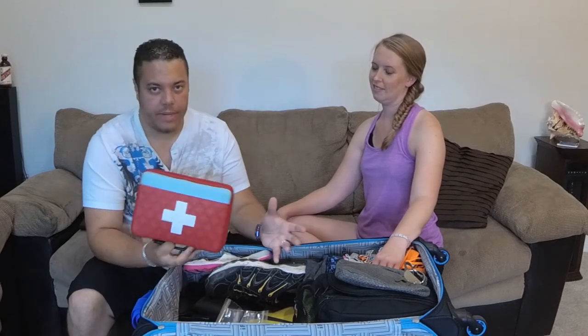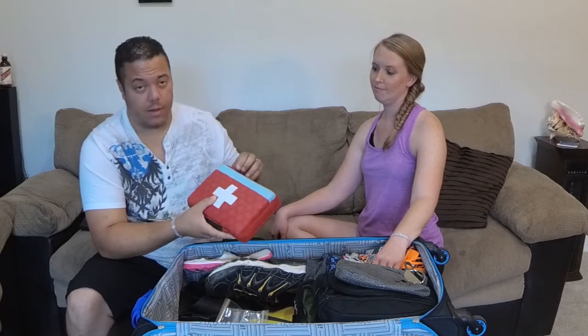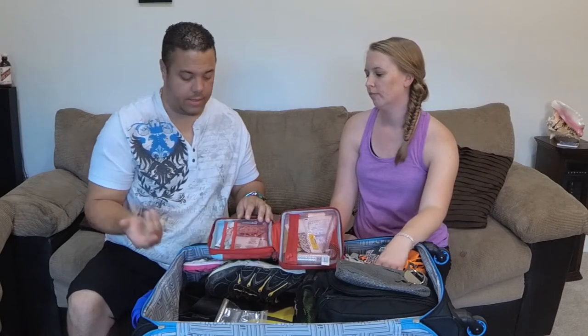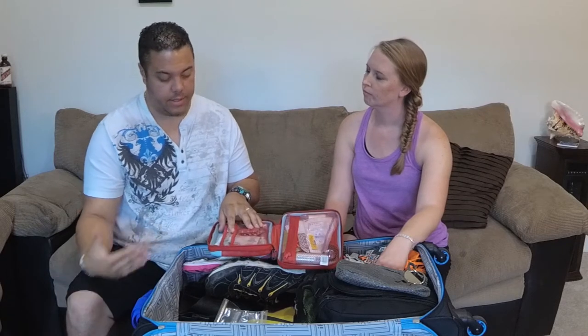Another important item is our first aid kit — essential. It's not just band-aids; we bought a nice little case and stuffed it with a bunch of items. We have allergy medicine, because anywhere we go down south I immediately get a runny nose that leads into my lungs and then I get bronchitis. So if I can stop it before it gets there, it's a big win.